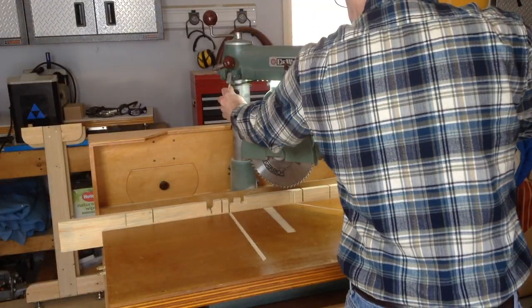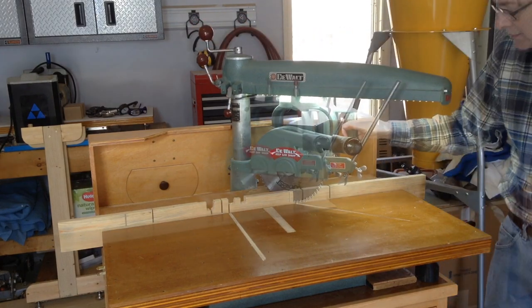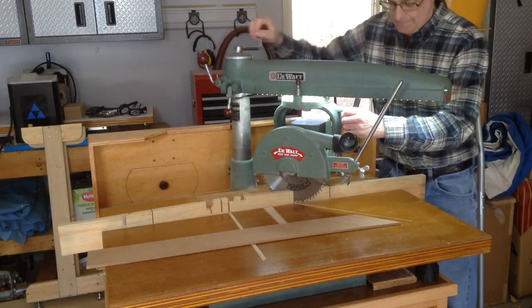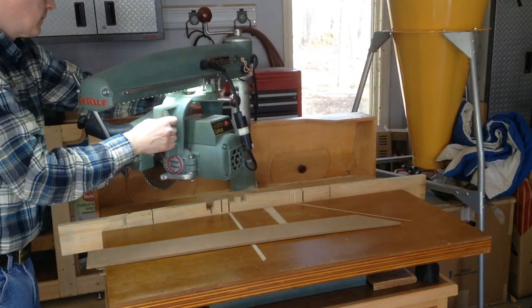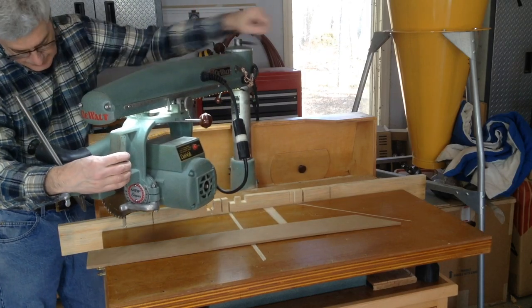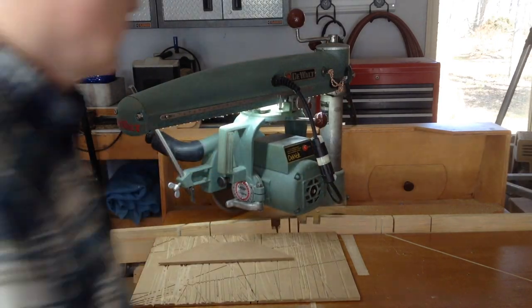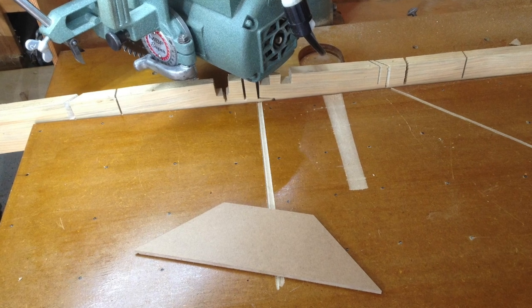Making four-sided frames generally requires cutting perfect right and left-hand 45-degree miters. When using a radial arm saw, you might be tempted to swing the arm from one side to the other to cut the right and left miters. However, moving the arm to two positions potentially increases the error in miter accuracy.